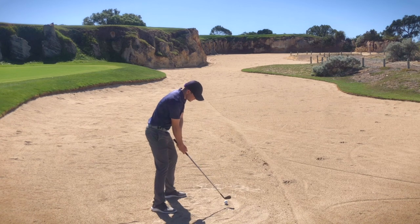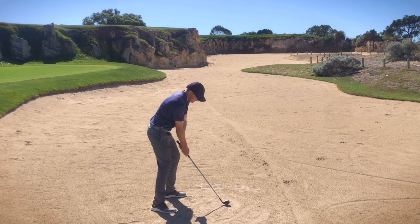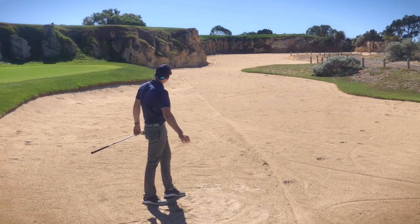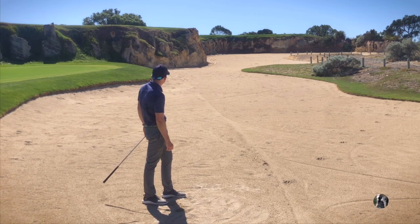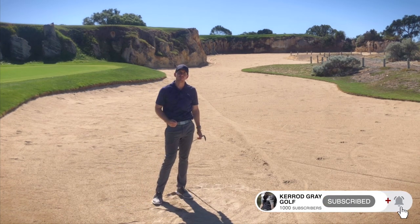Ball position a little bit further forward, leaning on my left, two clubs more — let's pick that ball clean. That came out exactly how I wanted, landed up on top of that green, and now I've got a good chance for birdie from this position.